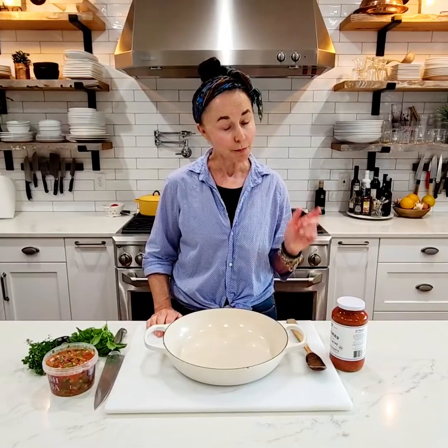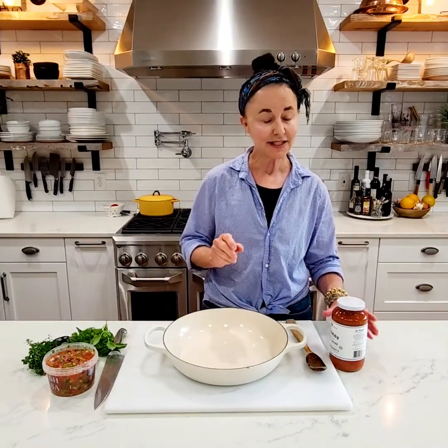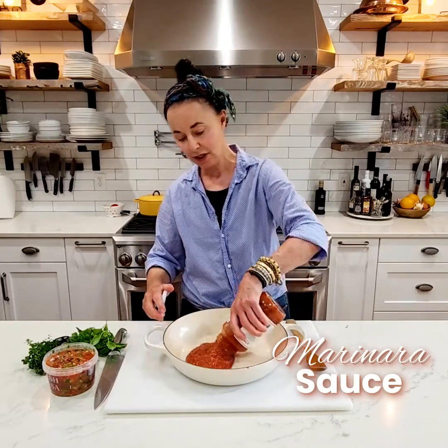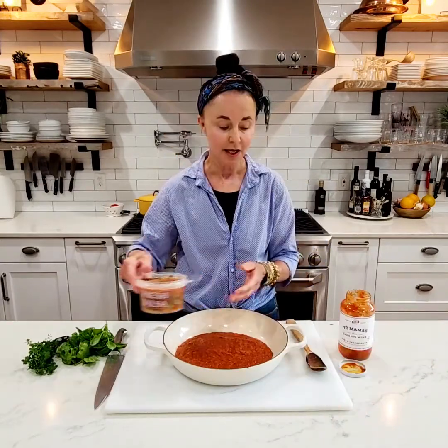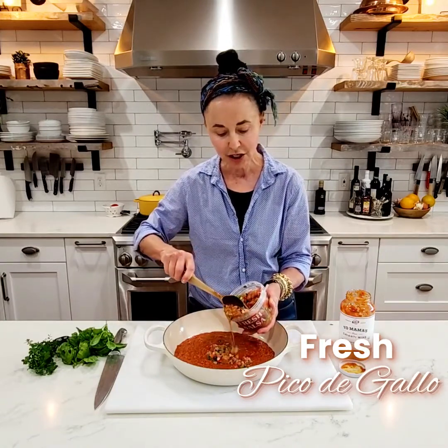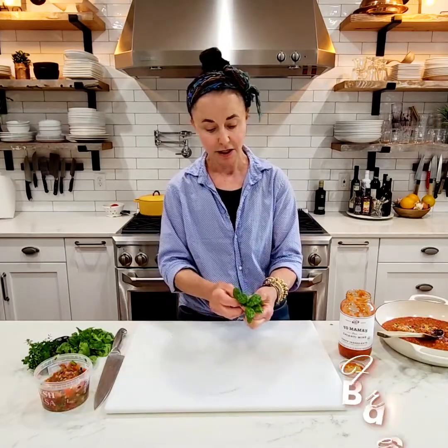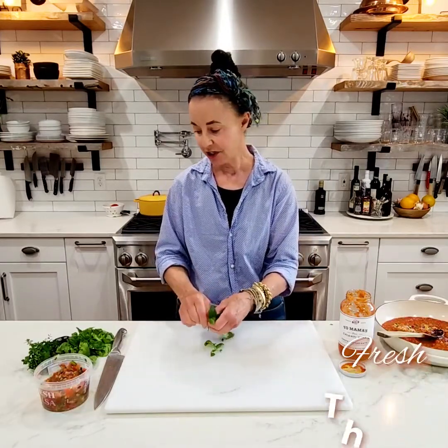While the meatballs are cooking, you can prepare your sauce. Buy the best quality marinara sauce your budget can afford. We use that along with fresh pico de gallo, jalapeños — I want some of the little chunks of tomatoes — fresh basil, and fresh thyme.